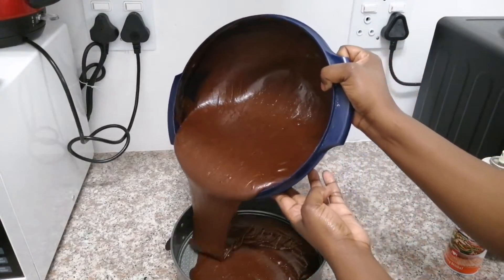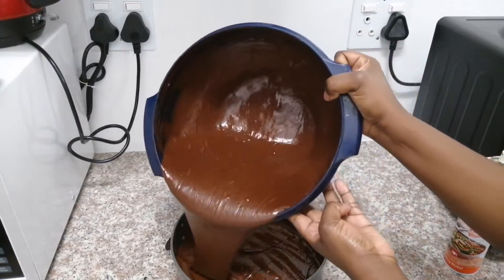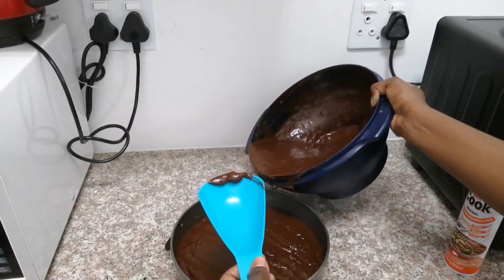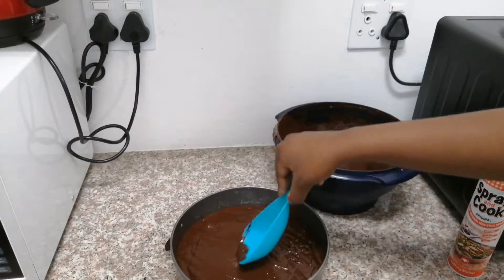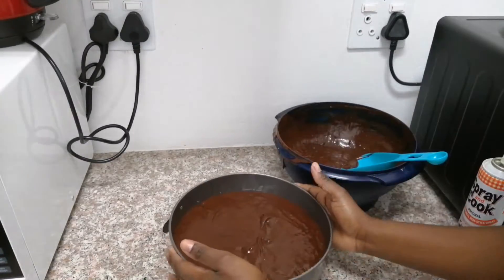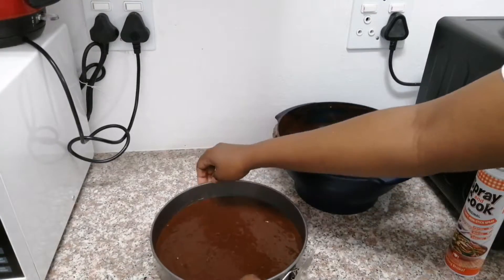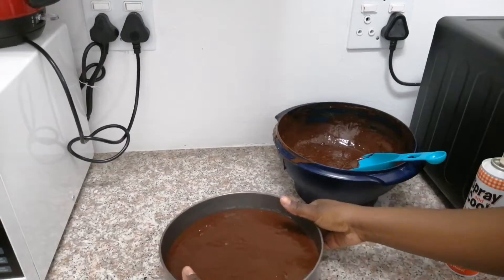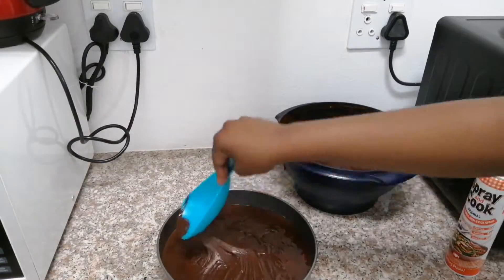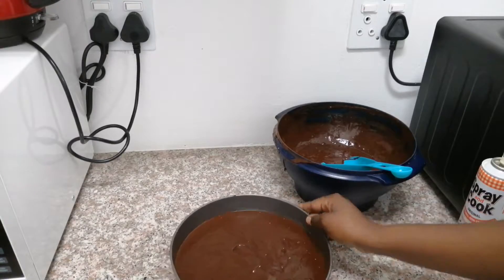I am just pouring half of the mixture into my cake tin and then I will be ready to bake. For this cake, I am baking it at 180 degrees Celsius for 30 to 40 minutes. To test if your cake is done after 30 minutes, you can shove a knife in it and hopefully your knife comes out clean — that's an indicator that your cake is well done.